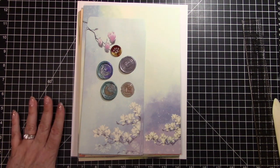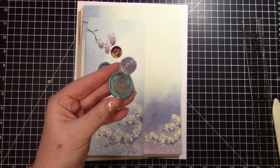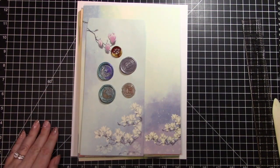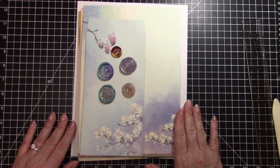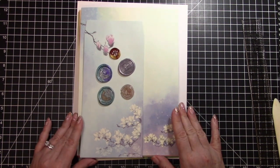They mostly have supplies to make wax seals — the envelope seals — and they have a few other supplies. I've not done anything like this before; this is brand new to me, so I'm learning right along with you and I hope to bring some of this knowledge to you as well.